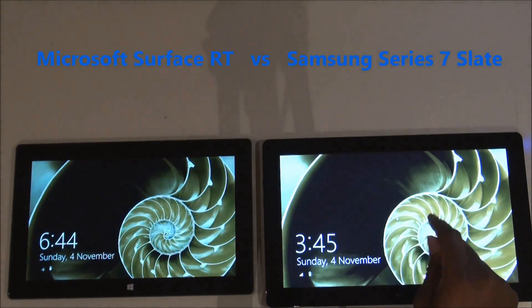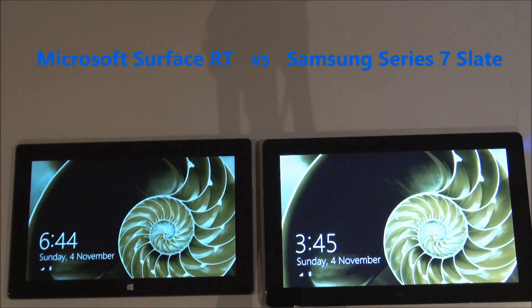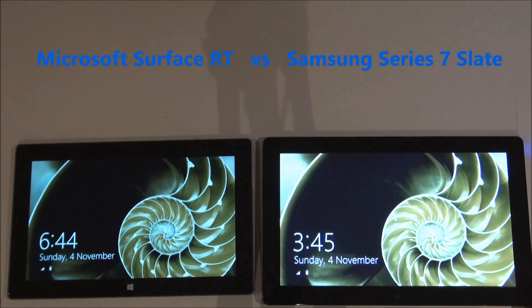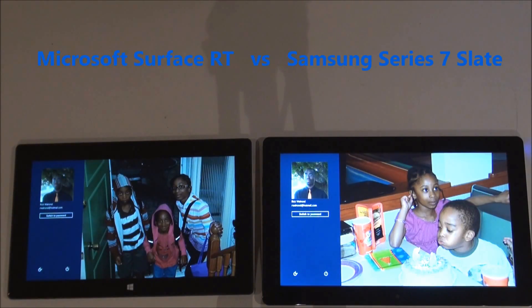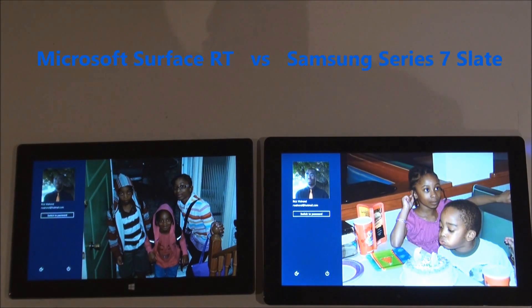My Samsung tablet still has the time in Seattle. My Surface tablet has the correct region. As you can see, the Samsung tablet booted up much faster than the Surface, which is to be expected given that they are much different in terms of processing power. I'm going to pause the video right here, log into these tablets, and then I'll be right back.